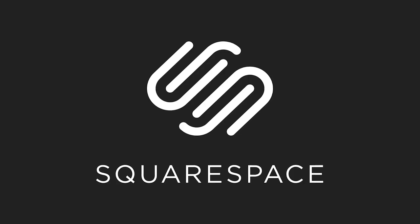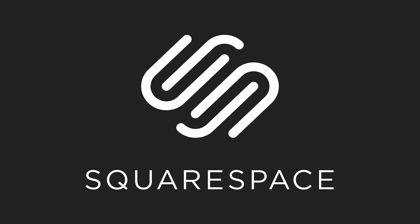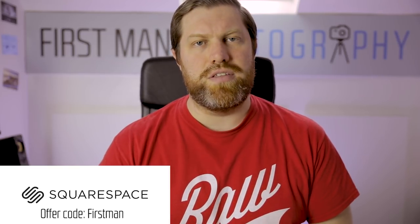This video is sponsored by Squarespace. If you haven't heard of Squarespace before, they are a website designer — very simple and easy to use to set up your very own website. I use it for all my websites. Go to Squarespace.com to start your free trial today, and if you go to Squarespace.com/FirstMan you can get 10% off your first purchase. It really is worth checking out.